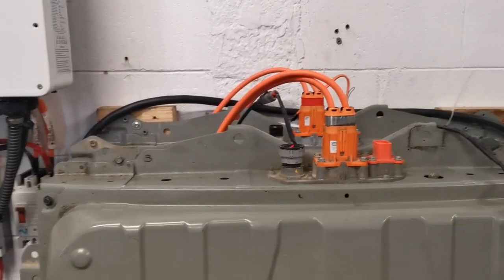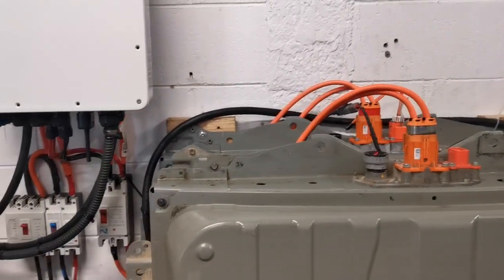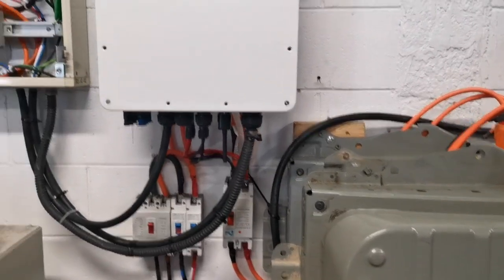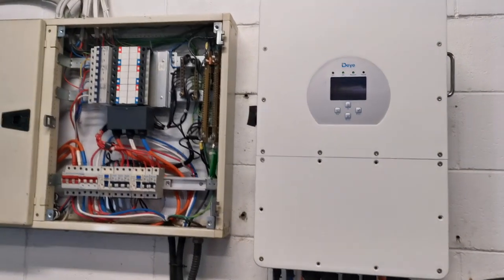Those are big because I've just used the original plugs out of the car, but obviously it makes all the wiring much less. I've had it running for a few weeks now and it's running as happy as anything.